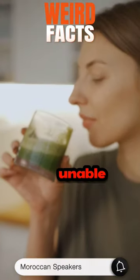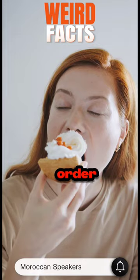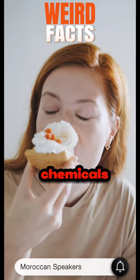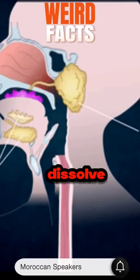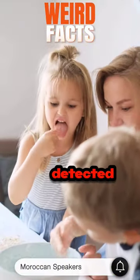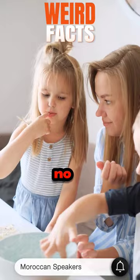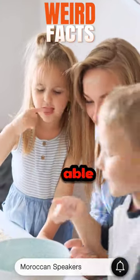Did you know that humans are unable to taste food without saliva? In order for food to have taste, chemicals from the food must first dissolve in saliva. Once dissolved, the chemicals can be detected by receptors on taste buds. Therefore, if there is no saliva, you should not be able to taste anything.